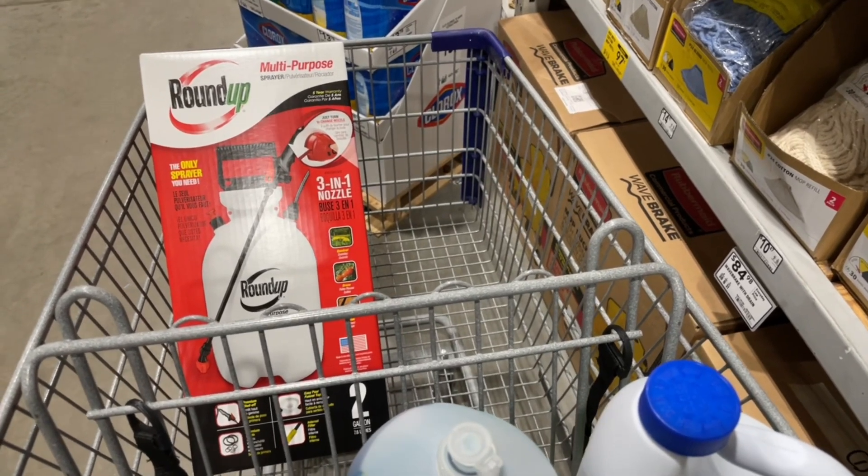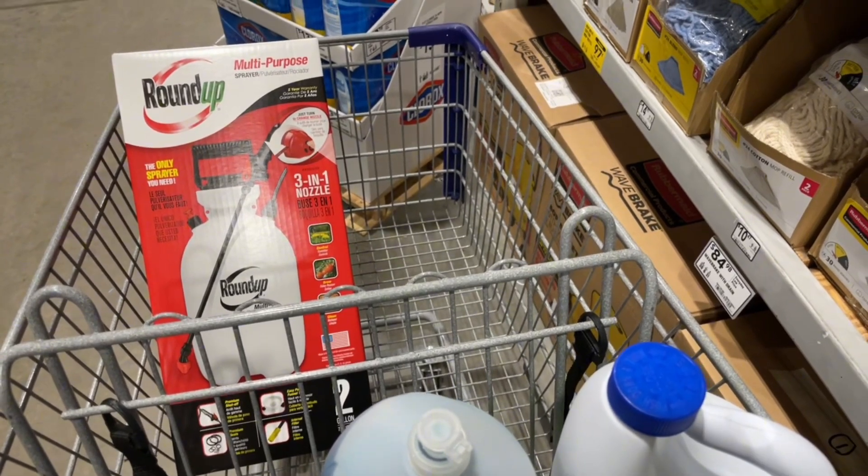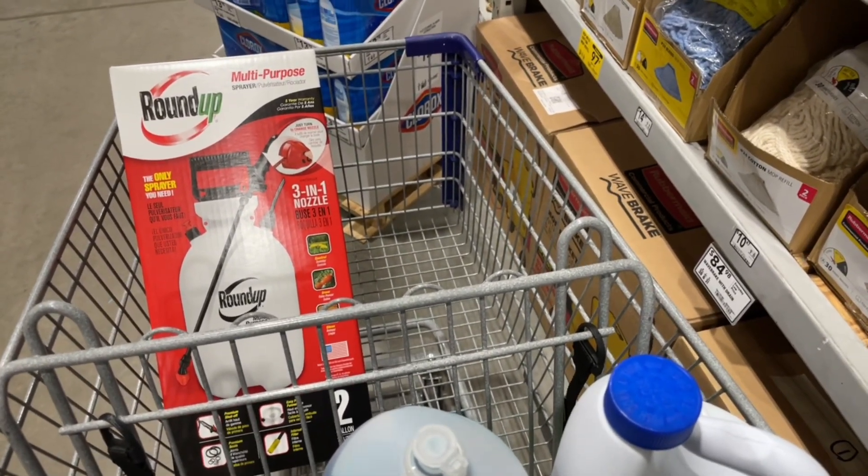And if you're not doing it yourself and you are going to pay somebody, at least understand what you're paying for. I hope that helps somebody. Have a great day.